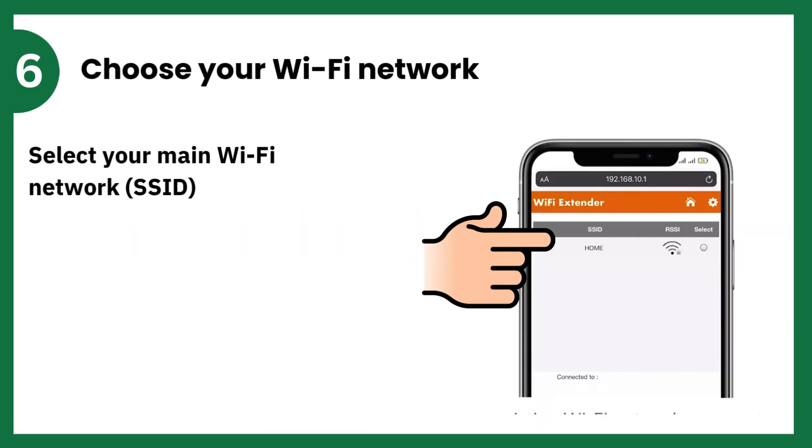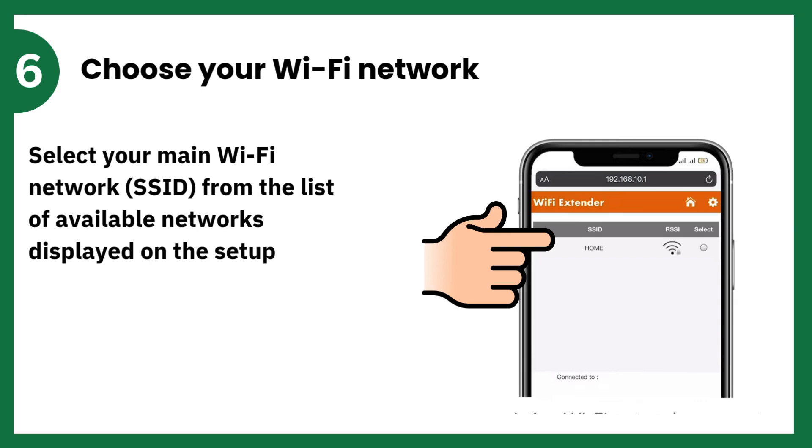Choose your Wi-Fi network. Select your main Wi-Fi network (SSID) from the list of available networks displayed on the Setup page.